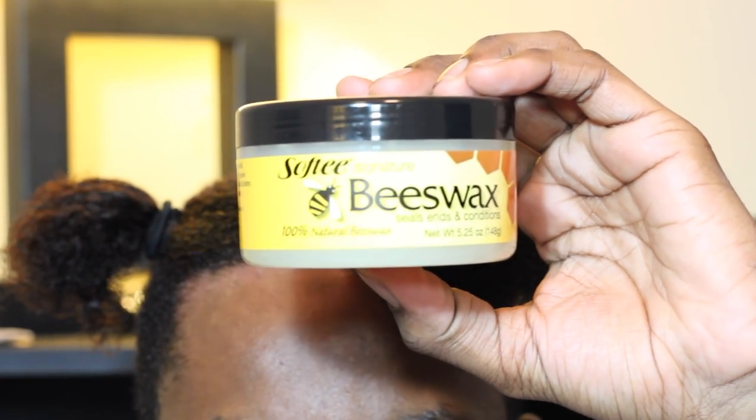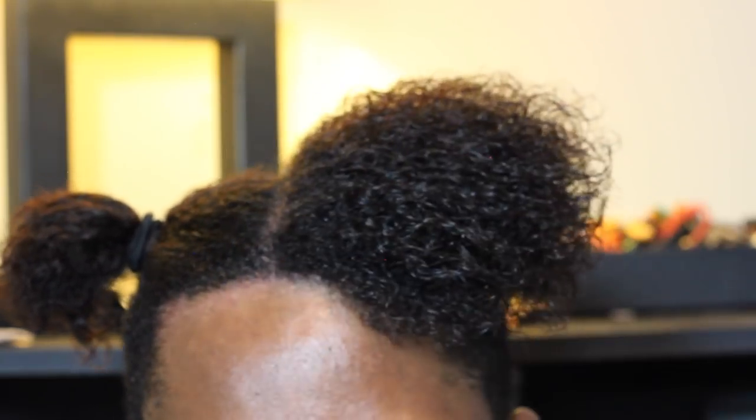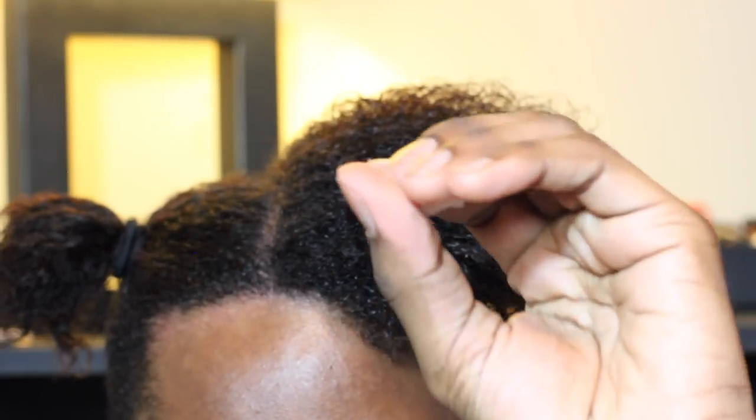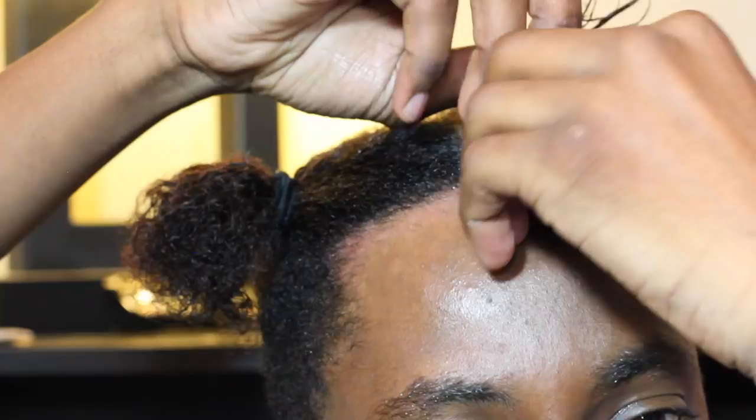Now you're going to want to use some type of gel or grease for your hair so that way the braid can be sleek and nice. Today I'm going to use Softies beeswax and I'm going to apply it to the parts of my hair that are going to be pulled up to make the braid, so that it would stay down and look nice and neat. A link for the beeswax I'm using will be in the description below.